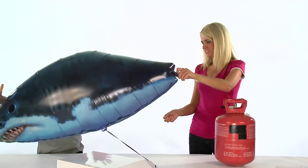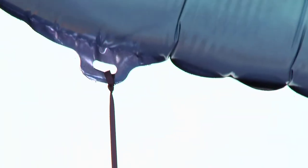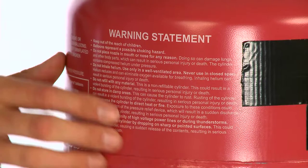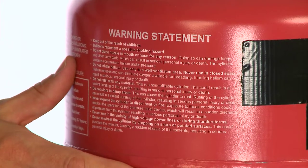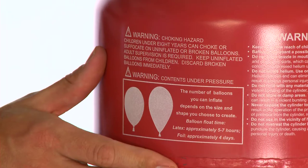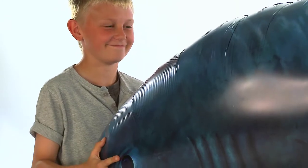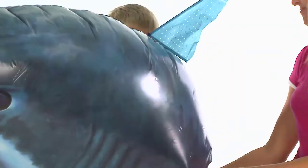The balloon will rise very rapidly when you begin filling it with helium, so make sure the ribbon is secured tightly. Please be aware that it is dangerous to inhale helium, so make sure you only use it in a well-ventilated area and consult any instruction manuals provided. Do not over-inflate the balloon and do not use any gas other than helium.